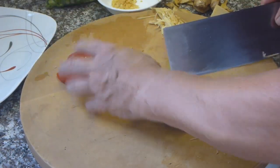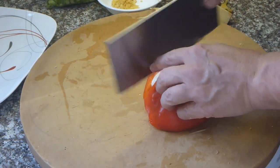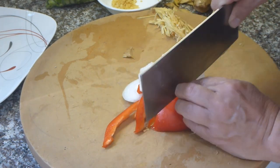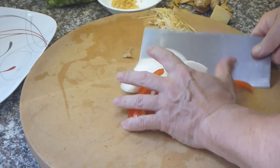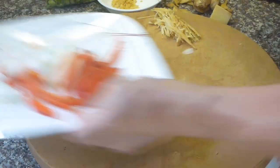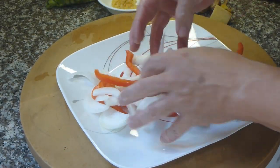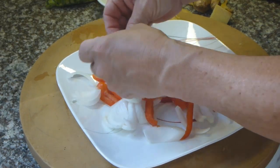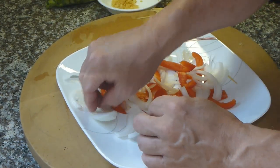Now the pepper and the onion — you don't have to be careful with that because you're just going to make a bed to lay the fish on. This will be edible after we finish steaming the fish, because it's going to take about 15 to 20 minutes depending on the size of your fish.